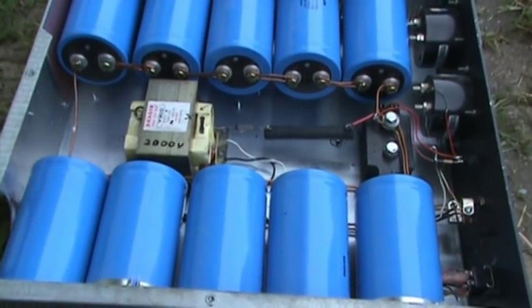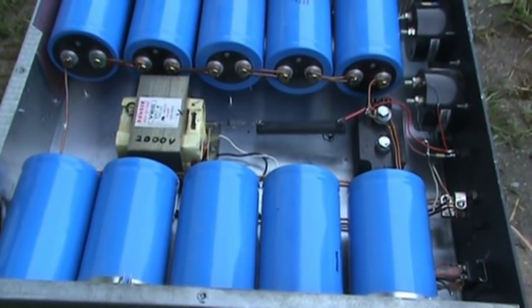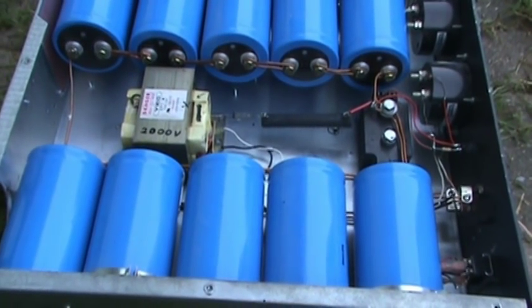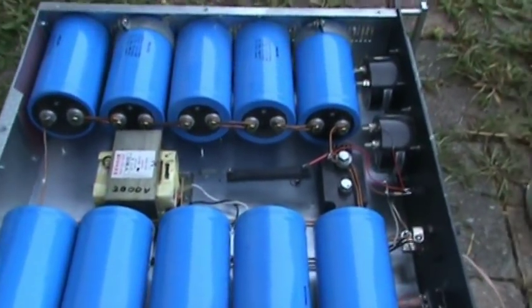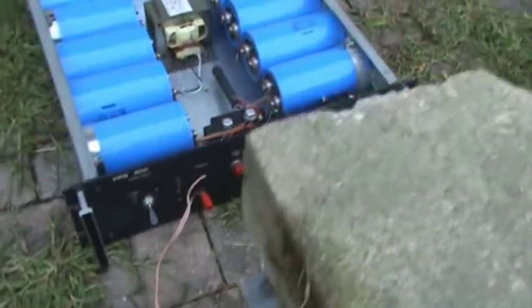Basically, with 10 capacitors it's arranged as two banks of five, each capable of two kilovolts. They are 4,000 microfarads, so it comes out to about 1,500 microfarads at 2,000 volts total.